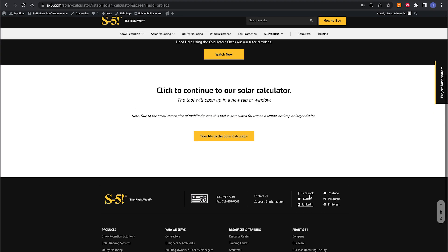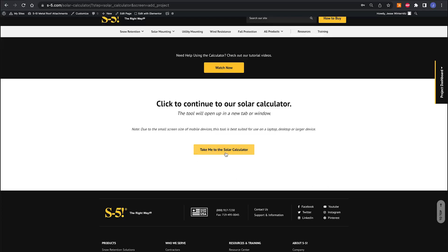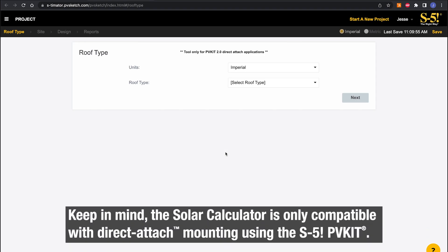Creating a new project will bring you to an introduction page with helper videos and helper text throughout. This is just a little introduction — if you're unfamiliar with the tool, we'll hold your hand a little through it if you need it. There's also an easy way to ask for help and get assistance once you're inside the calculator itself. Click 'take me to the solar calculator' and it'll open a new page bringing you to the solar calculator website — and now we're here.